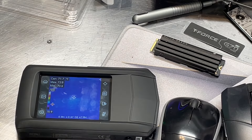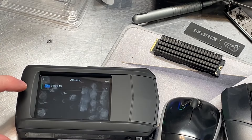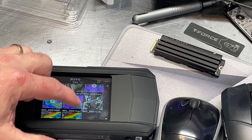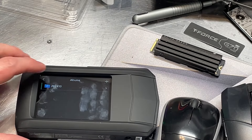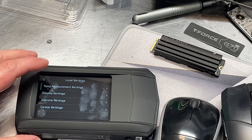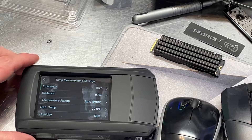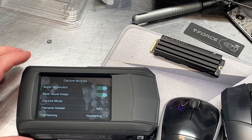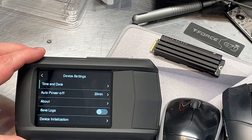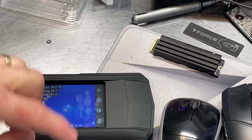According to the manual, the little house button up here is to return to live view. This is the album button — hit that and you can look at everything you've recorded. Then there's settings: you can enter measurement settings, display settings, and capture settings. There's quite a range of things you can adjust, plus device settings.